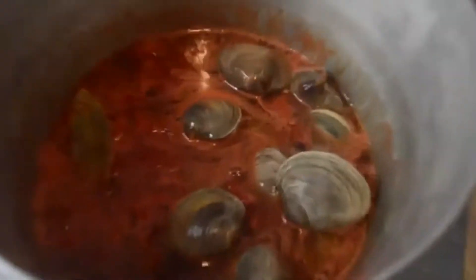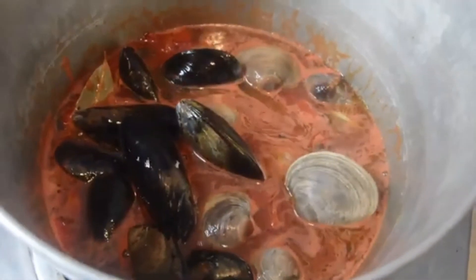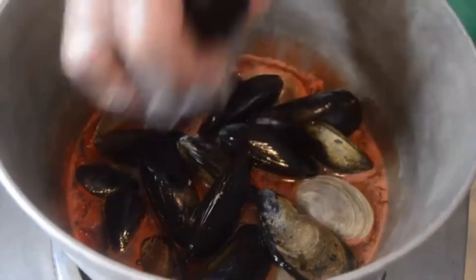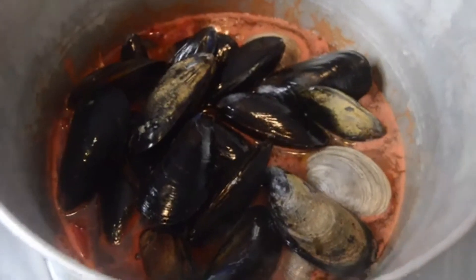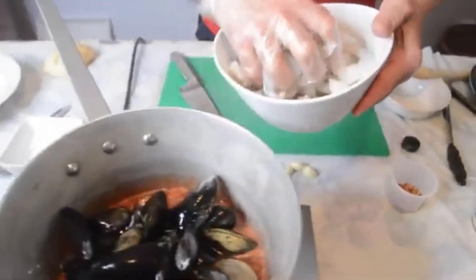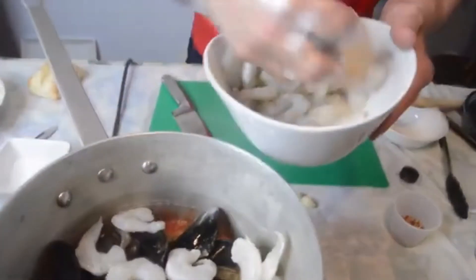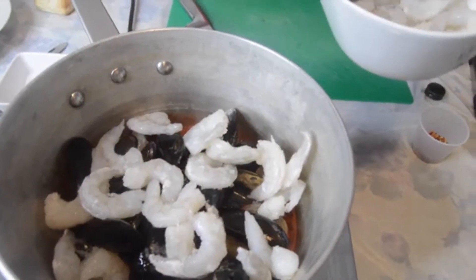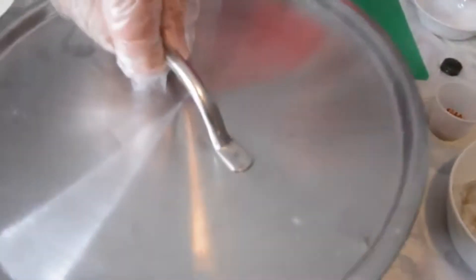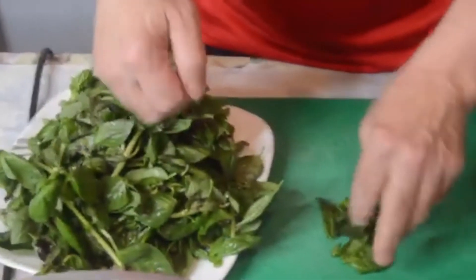Pour the clams in — just don't splash yourself. Let's add in the mussels as well. We're going to let these steam for about five to six minutes until they all open up. If you get any that don't open up, discard them. For the shrimp, anywhere from 10 to 20 at the most. Let's put the lid on and let it cook for about five to six minutes.